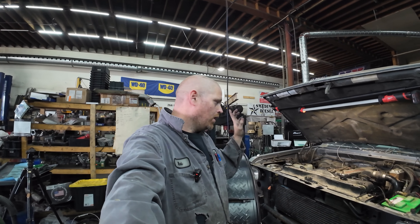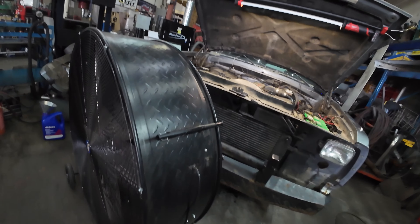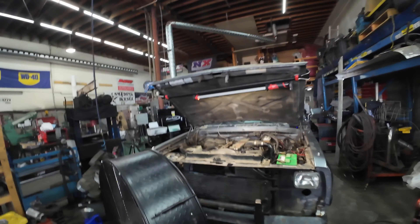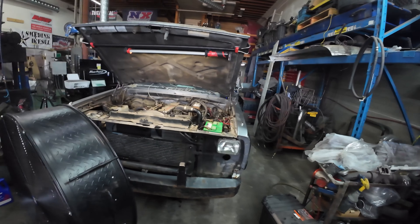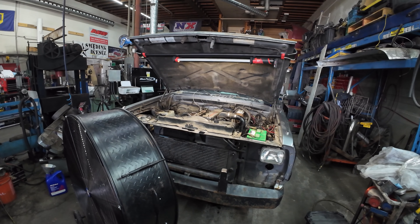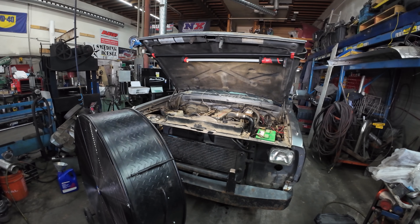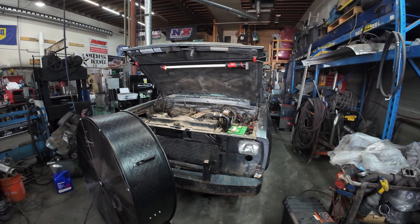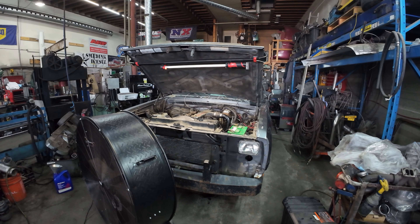I'm going to set you guys up and do a couple runs to see what we get on this thing. Let me know in the comments what you guys think about the audio - I just got a new wireless mic setup and I'm curious if it's better. You can actually hear it engage third gear and it lays over real bad. I don't like that. We're going to start at a thousand RPM.